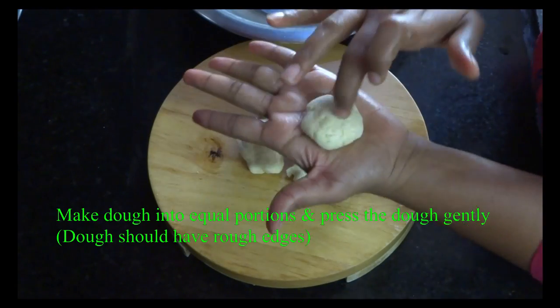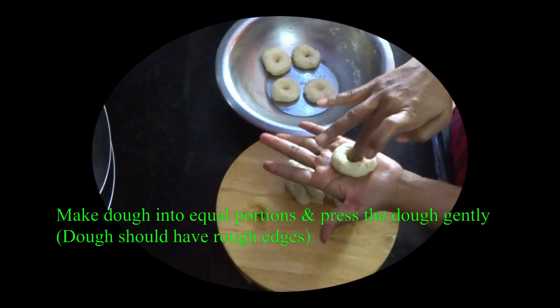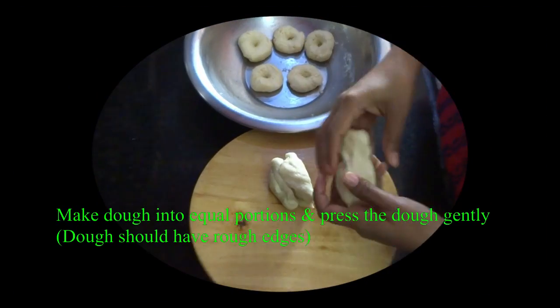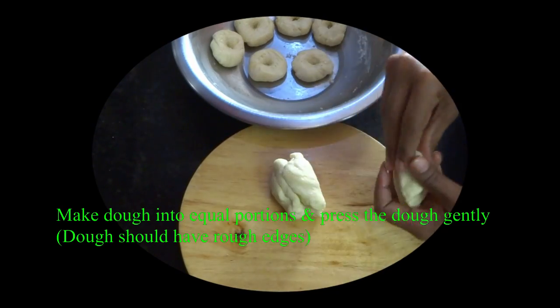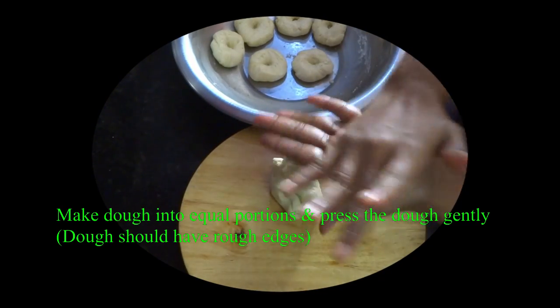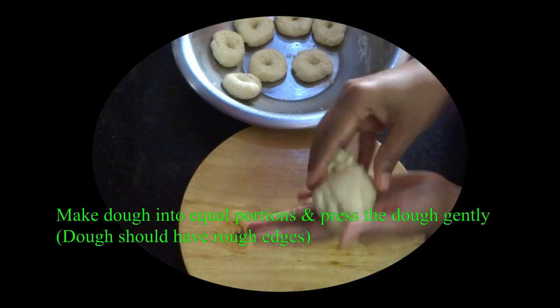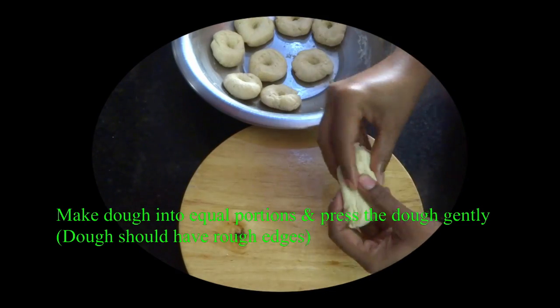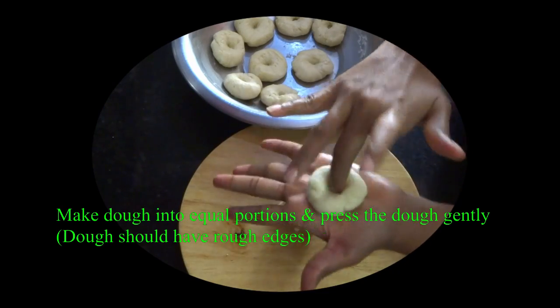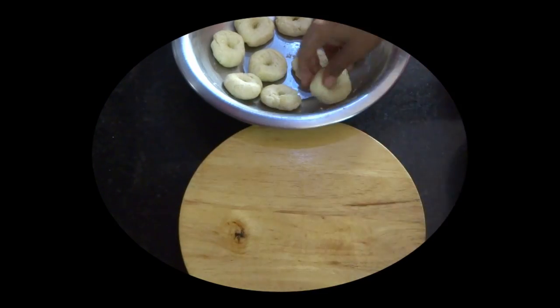It is a little bit like hot oil, but this is a double size of the oil. Make it a little bit like this. The holes are also made in the holes.